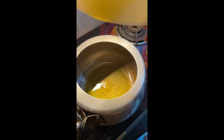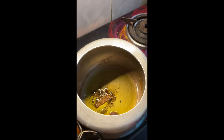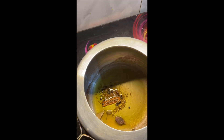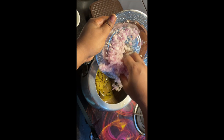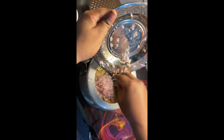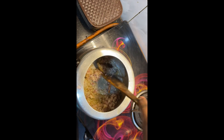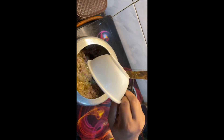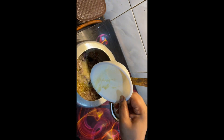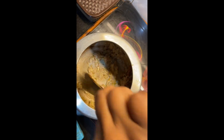I add the ghee and then add the chopped onion, then stir it in the pan and fry it. I have added the paste in it. Now we will fry it a little bit until it is golden brown.